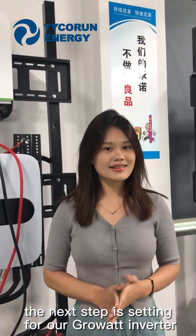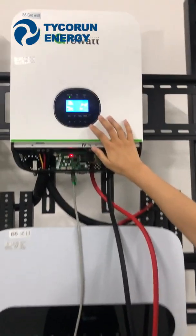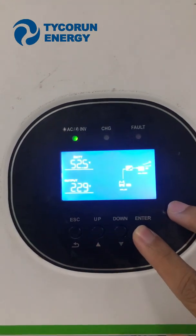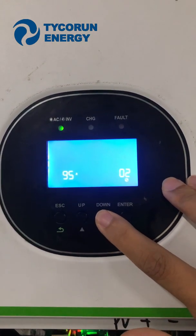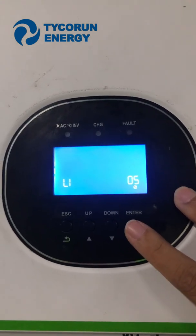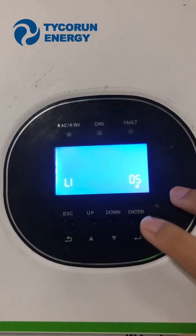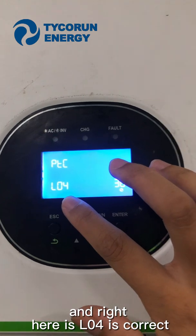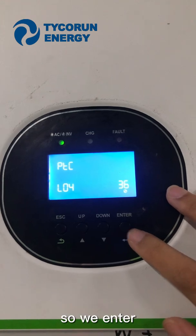The next step is setting up our GuruVar Inverter. Make sure this number is set to five. Right here is lithium — meaning L1. Yes, it's correct. So we enter.